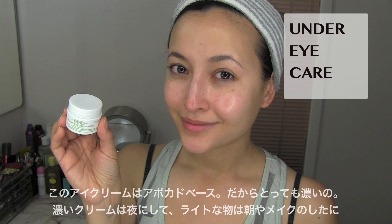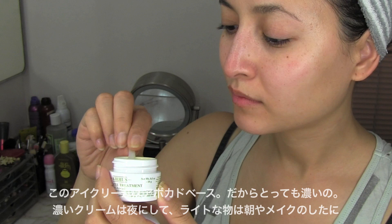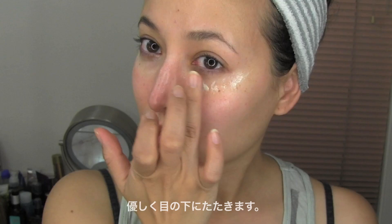These lifting-up movements never hurt either. Now this eye cream is made with avocado and is super thick. I really like using thicker eye creams for the night and lighter ones for the day or under my makeup. Using my ring finger, I like to tap it all in very gently.